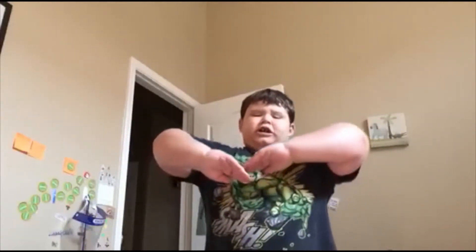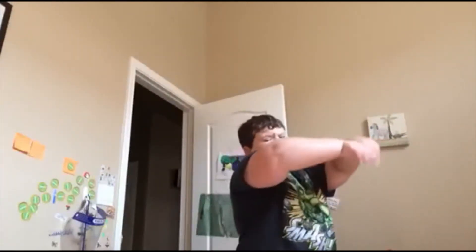Alright guys, let's start off with the first part. It's very easy. What we want to do is start off with this position and go: one — cross your arms back, two — cross your arms. And then after that you want to go like this: one, two. Here's what we got so far.